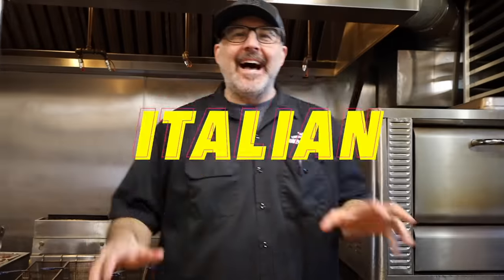Hey, this is Chuck from Mortadella Head and today we are going to make the world's best Italian sub.